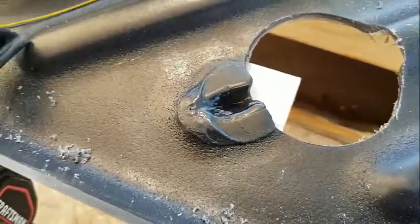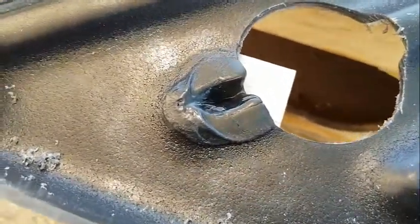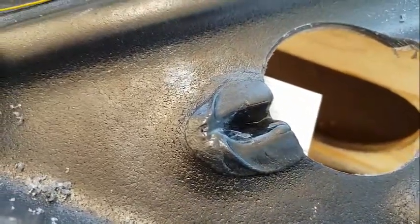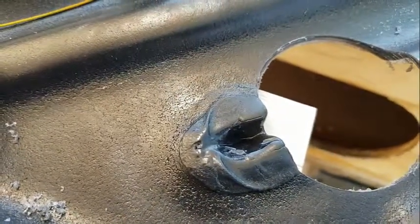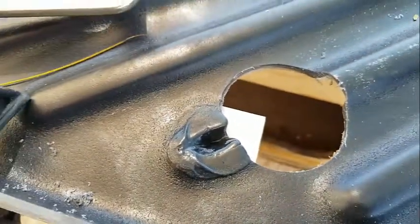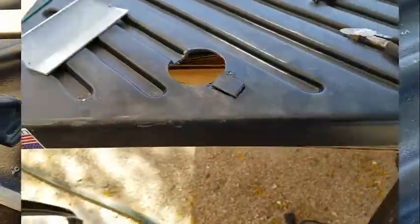Looks like a freaking mess, but I think I can save it. I'm glad I put that board on as a backer. You can see it started slumping because the edges are getting hotter because there's less heat transfer. Let's see if I can save it. Attempt number three.